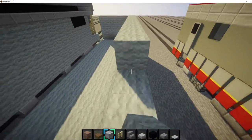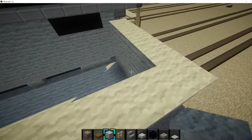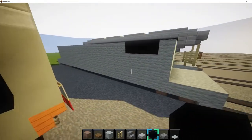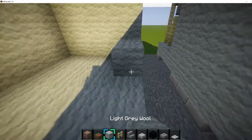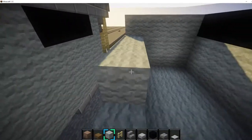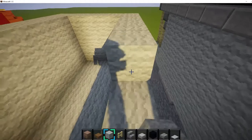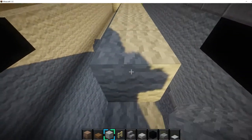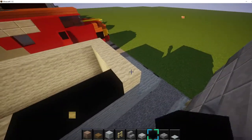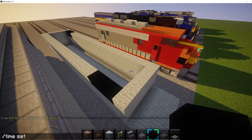So it's level to the ground. But at the end over here, you want to skip a block right here and break three blocks and put black concrete right here — this is the GATX logo right there. Then do the same thing on this side. On this side, instead of it being over there, we want it to be right here, so break three blocks right there. We want to turn it daytime — slash time set day.